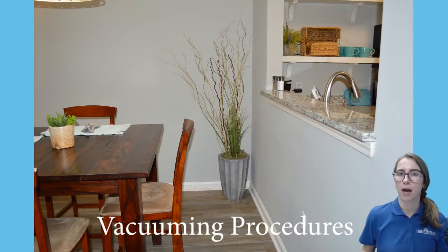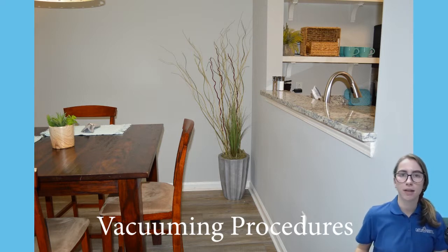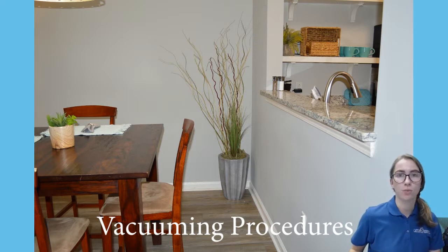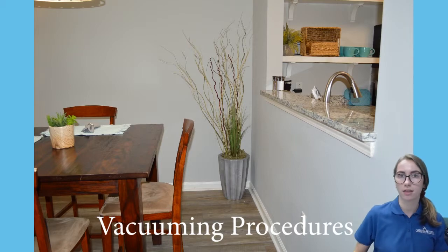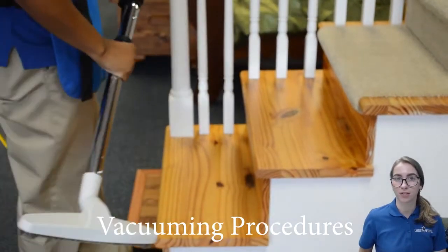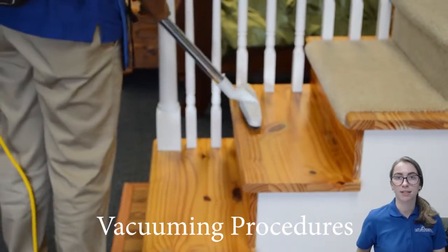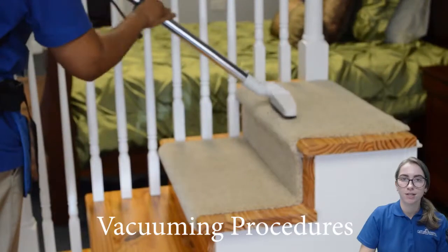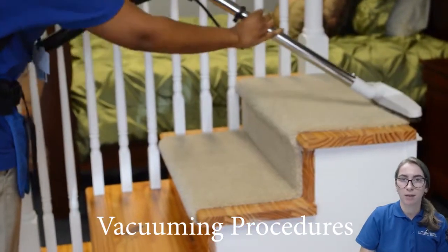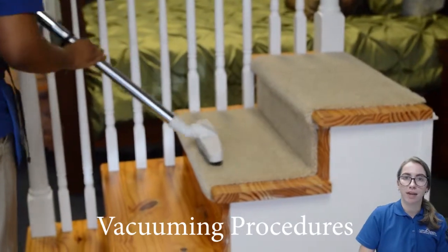When you reach an area where the power head or floor piece doesn't fit, such as behind a large plant or desk, the area should have already been cleaned by the dry tech with a whisk broom or cleaning cloth. When cleaning stairs, it's best to whisk or wipe several stairs and then vacuum several stairs and repeat the process until all the stairs are clean. Start at the top of the stairs and vacuum your way down.